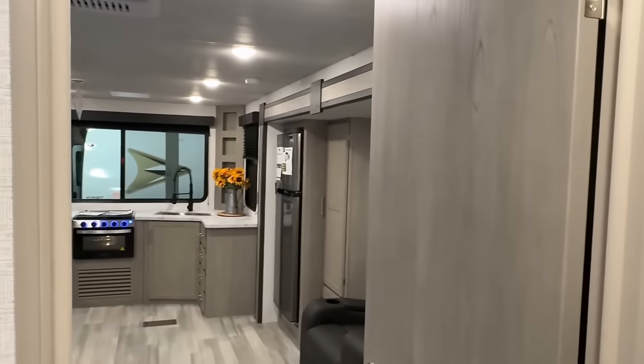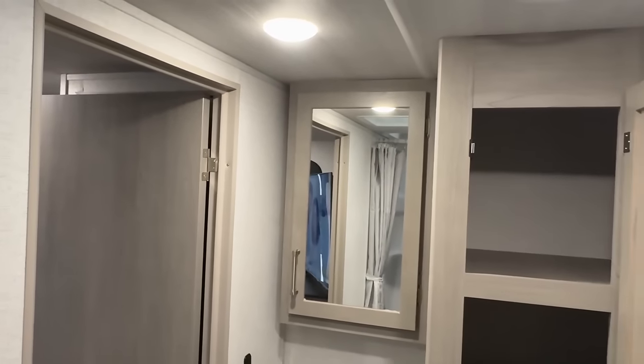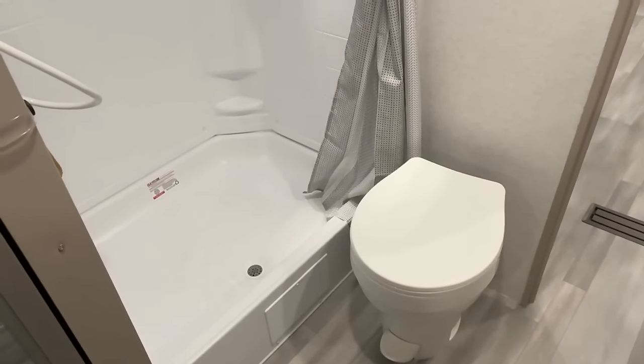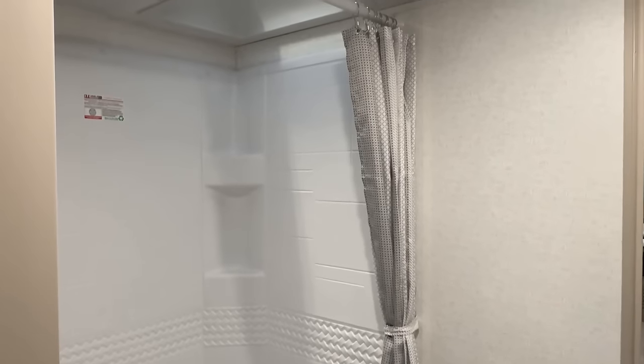They used to have this barreled ceiling, and they got rid of that. A lot of people are going to look at it and say, "Oh, they went back to the old style." They didn't. They literally raised the roof on this thing. So the entire RV is now 6'9" tall inside, as opposed to 6.5-foot sidewall with a barreled vaulted roof.